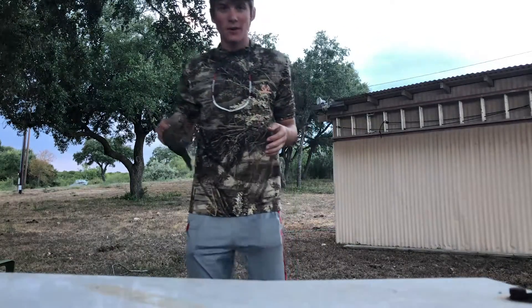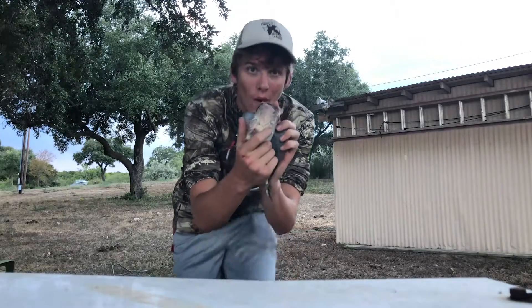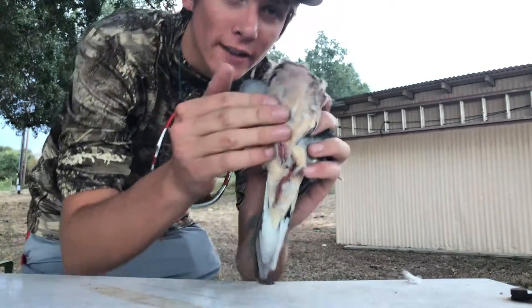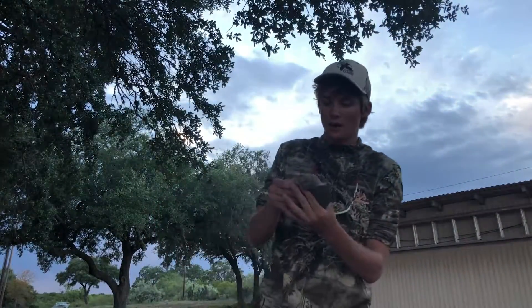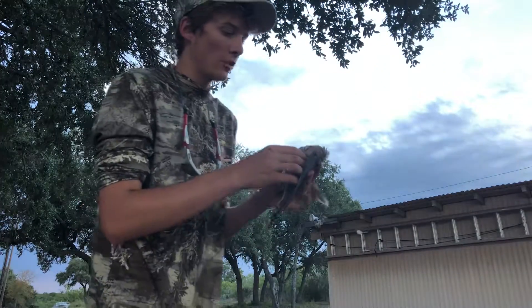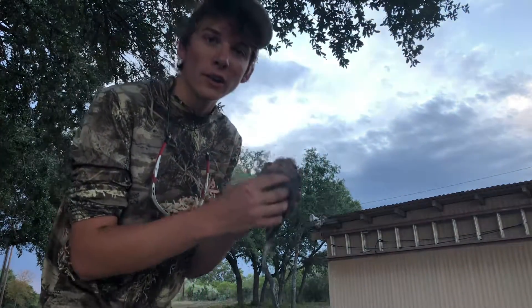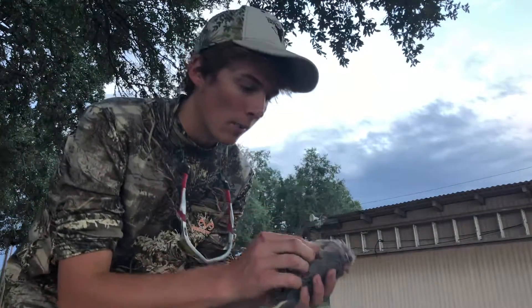What's going on everybody! Right now I'm going to do a little how-to video on how to clean one of these birds. Let's try to angle that — alright. So we got our little dove right here. We're going to do a how-to on how to clean this dove. Right now I'm just going to start by plucking the feathers off.